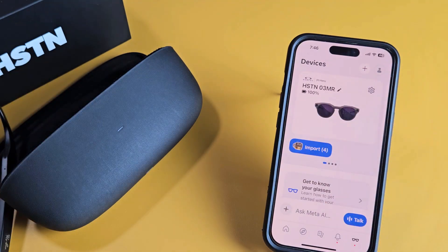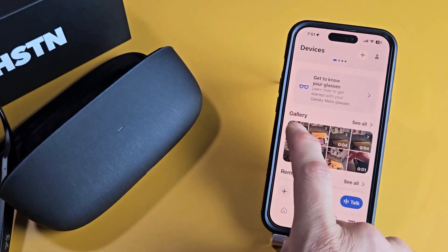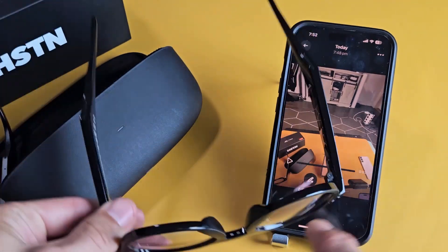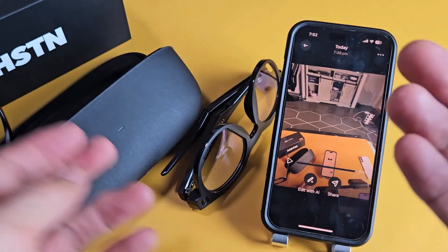Now let me do a quick video here. I'm going to go ahead and press and hold that capture button. Testing one, two. Testing one, two. And I'm going to turn it off right there. So I ended up clicking Import, and one of the videos I did — it's a video that says testing, testing — but the audio is coming out of the glasses. Anyway, that's pretty much it. If you guys have any questions or issues or problems setting up, just comment below.